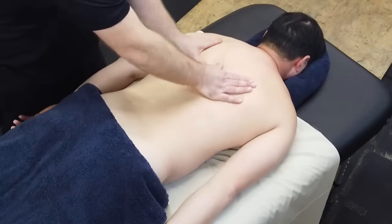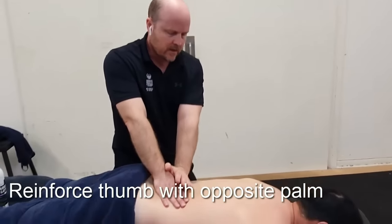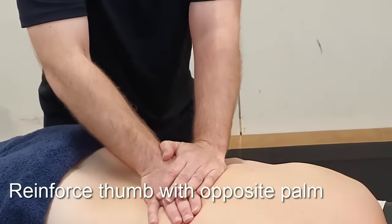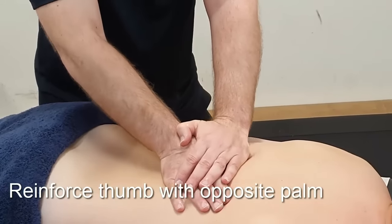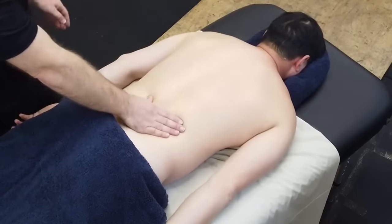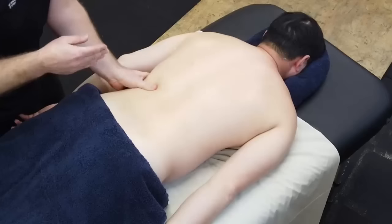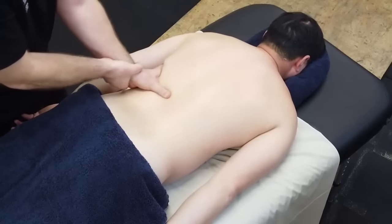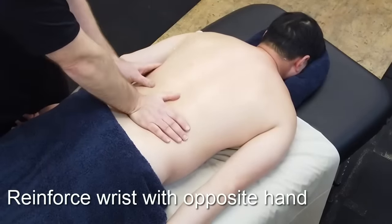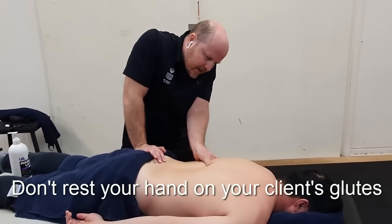If your client wants more pressure during thumb circles, you can use your opposite hand placed on the thumb and lean through that hand to apply more pressure. For single thumb circles, use whatever hand feels more comfortable. It's good to use the other hand to reinforce the wrist — both for pressure and to stop you from accidentally leaning on your client's backside as you're working up the back.